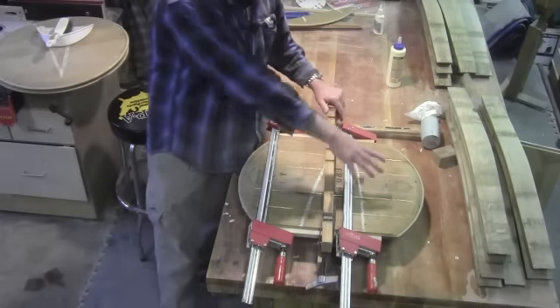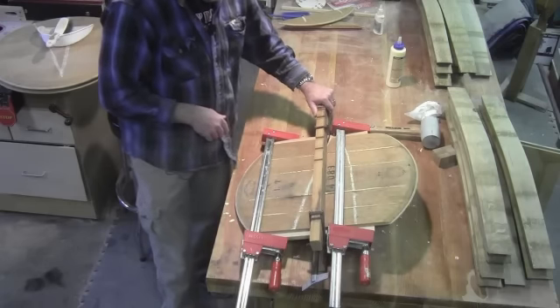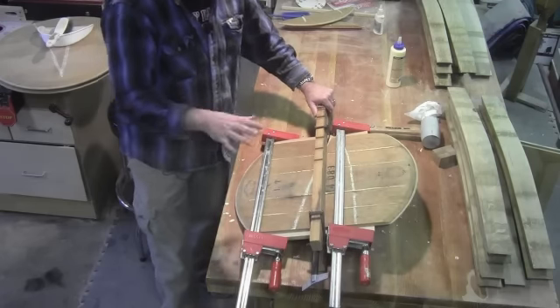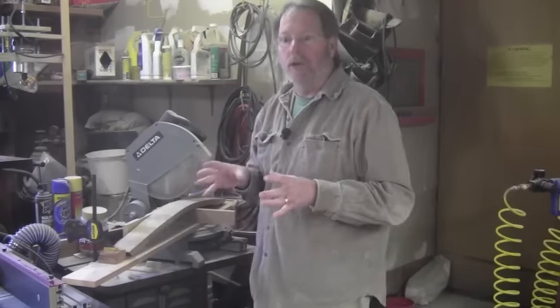It looks like we got a good squeeze out along all the joints, so I'm just going to set this aside to dry for now, and we can start working on the legs. The table is going to take a total of six barrel staves: four for the legs, and then two for the cross members or spreaders down below.